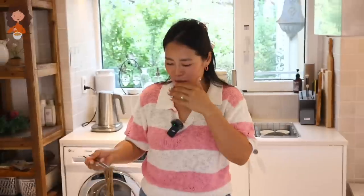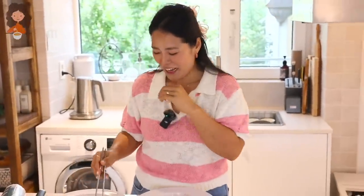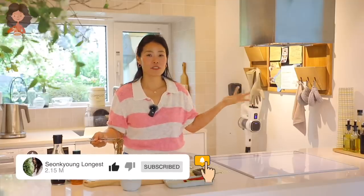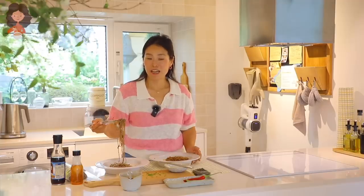Guys, remember you can always cook this food. If you guys liked my Deulgirum Makguksu, please give this video a thumbs up. And subscribe to my channel for more delicious, authentic Asian recipes like this. I will see you next time.